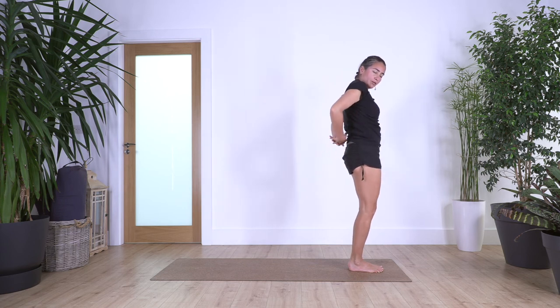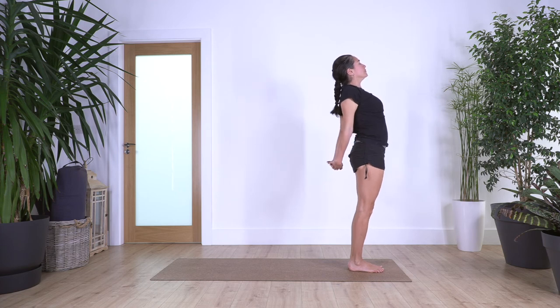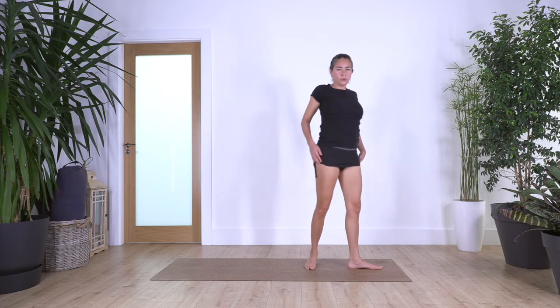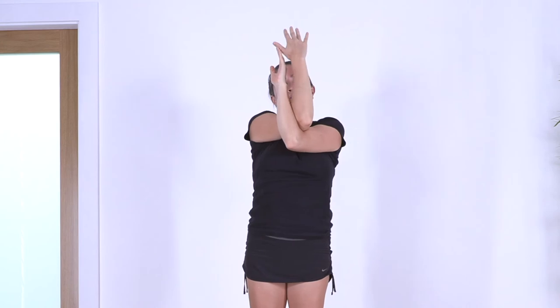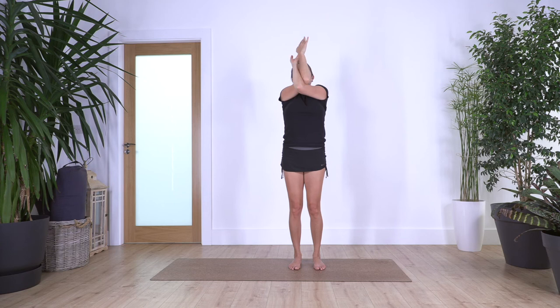Bring your arms to the back, interlace your fingers, open your chest. Take a deep breath — inhale, and exhale. Release your shoulders, shoulders backwards. Arms to the front — right arm cross over the left, tops of hands facing each other, arms up. Take a breath — inhale, and exhale. Open your arms and bring them down and forward. Left arm cross over the top of the right. Take a deep breath — inhale, and exhale.